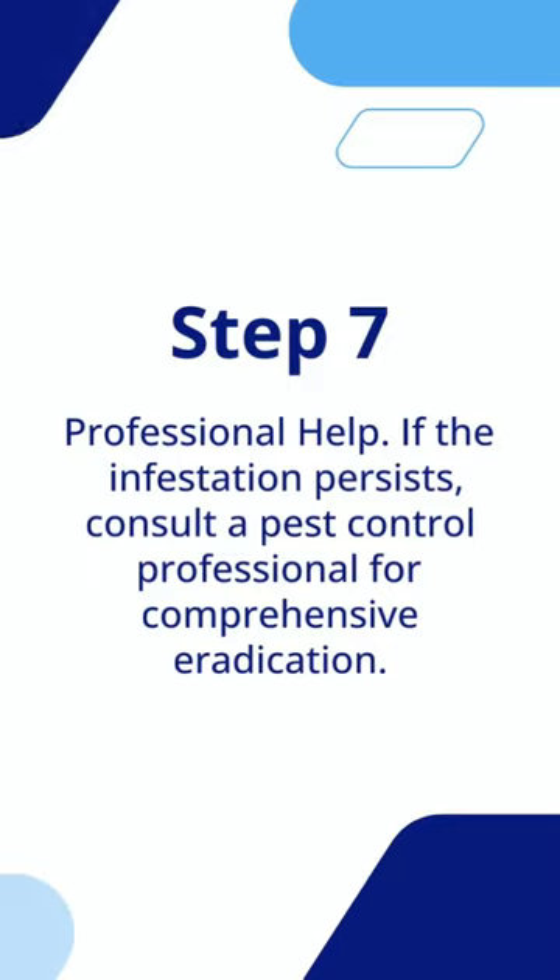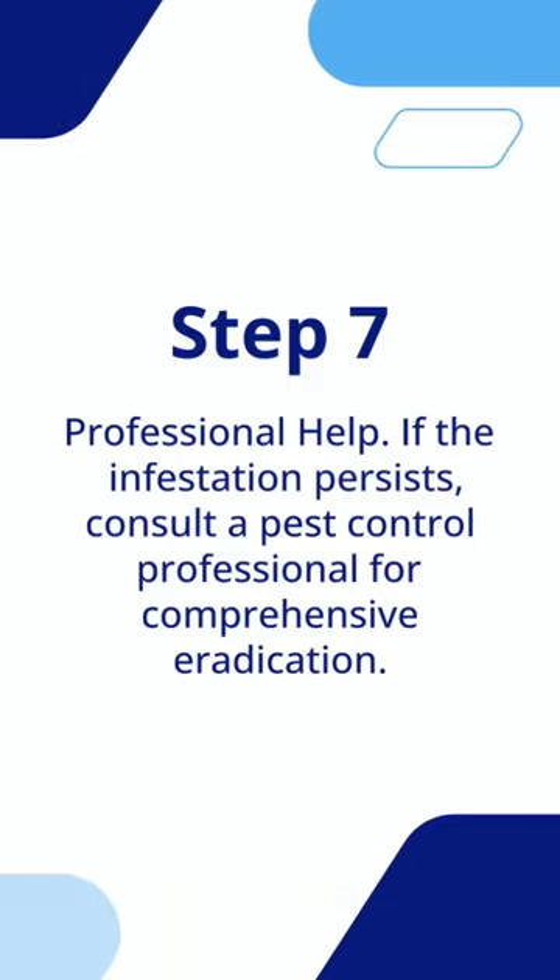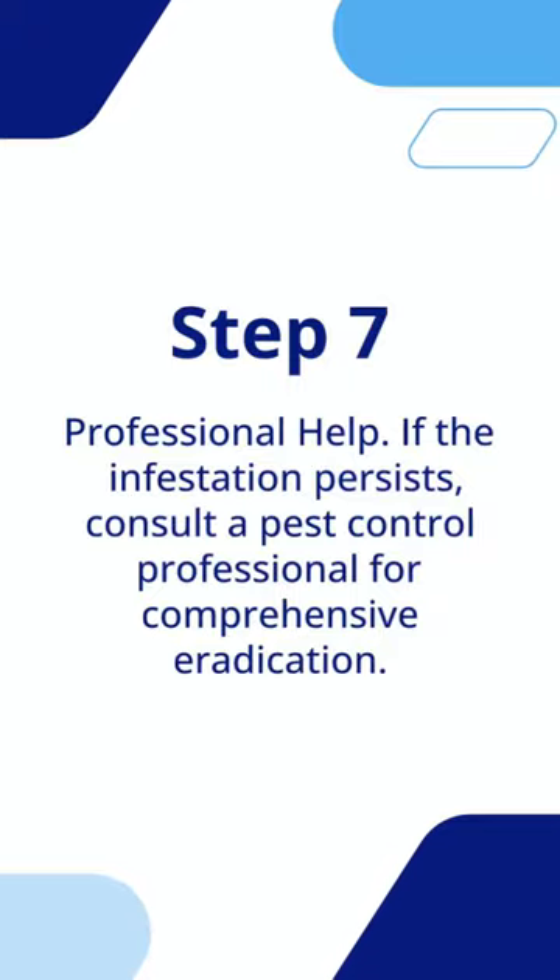Step 7: Professional Help. If the infestation persists, consult a pest control professional for comprehensive eradication.